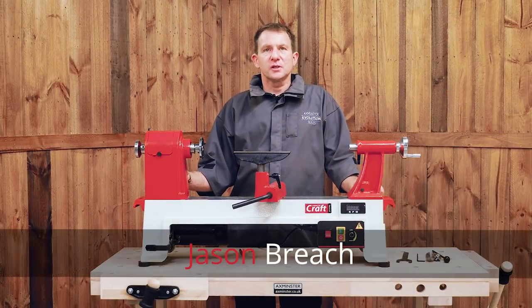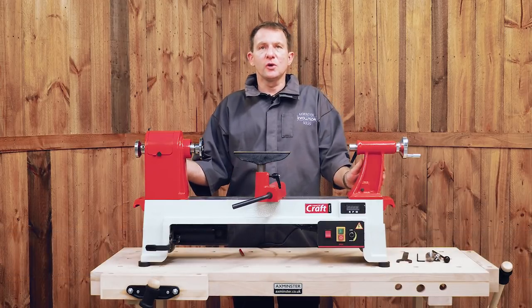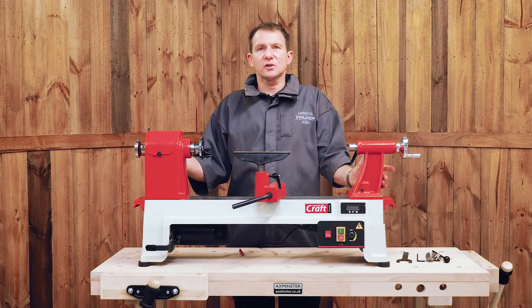I'm Jason Breach from the Axminster Skills Centre. We've done a number of videos on our trade range of lathes. This is a new lathe aimed at the craft market, so it's our craft range. Let's look at some of the details to give you an idea.